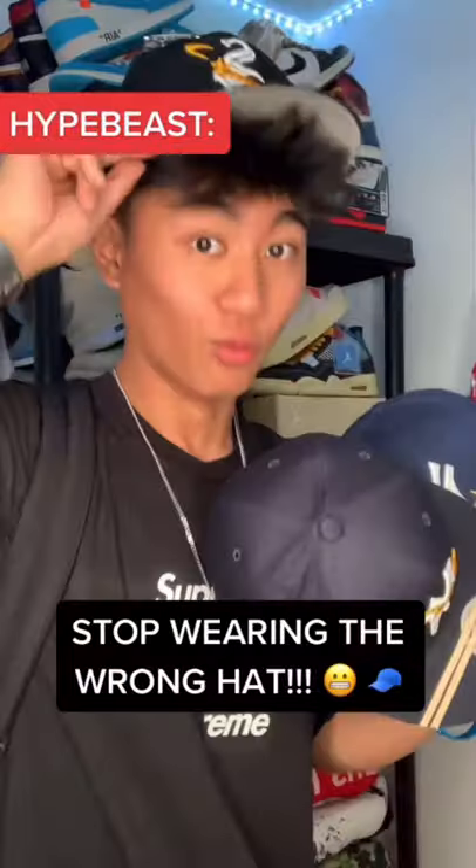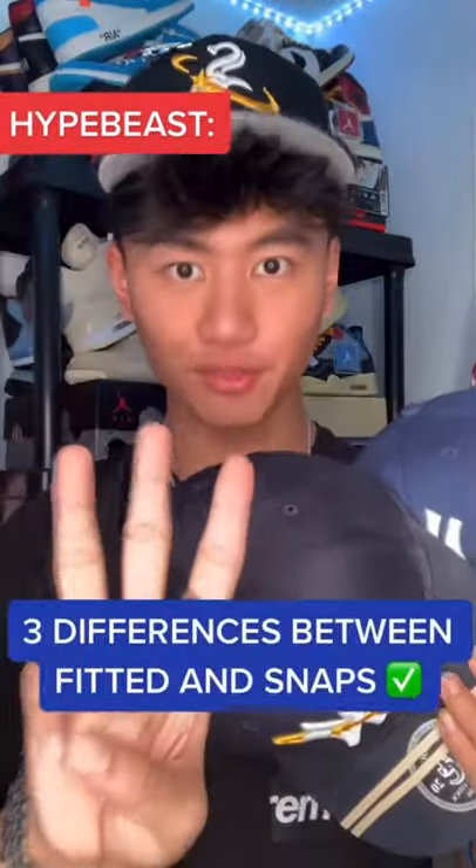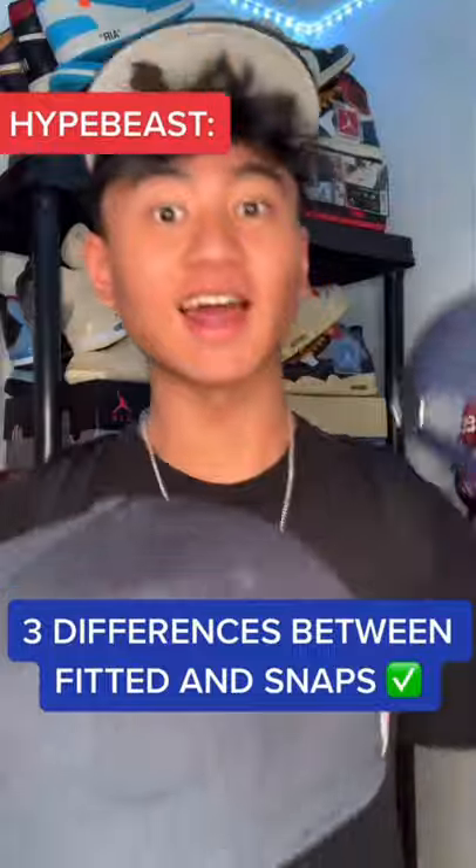Stop wearing the wrong type of hat. These are three differences you need to know between fitted and snapback caps.